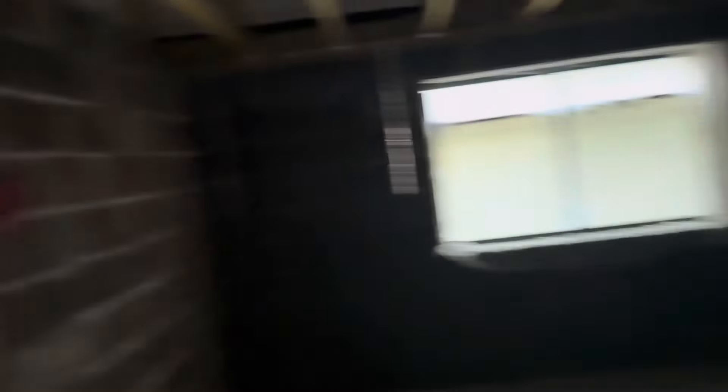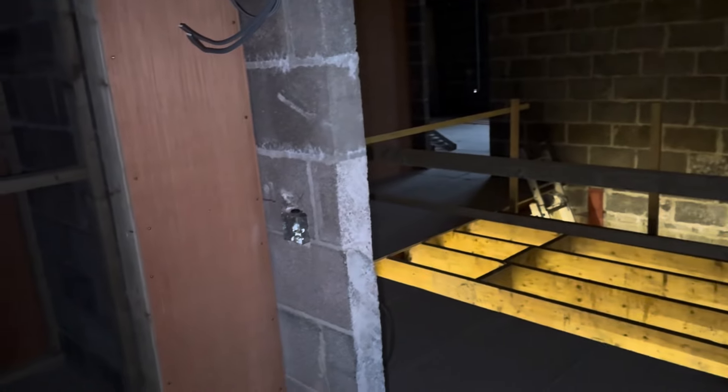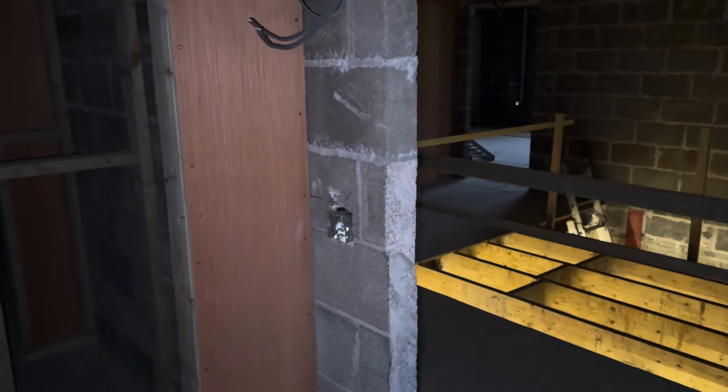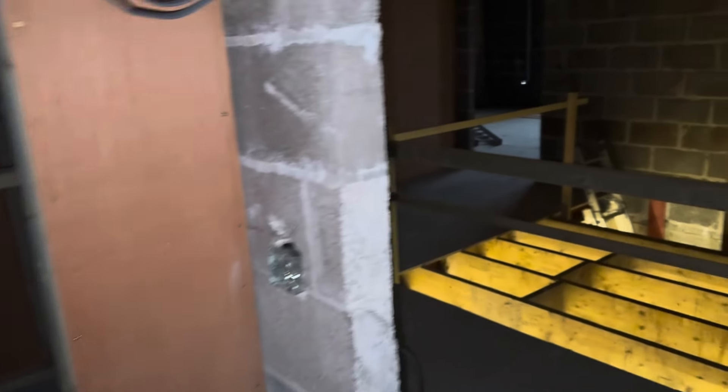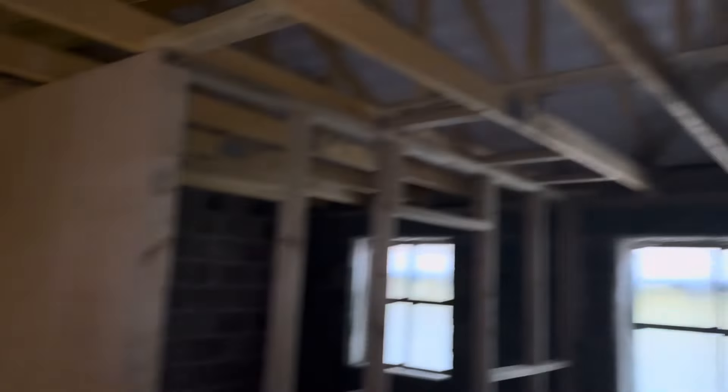This is bedroom three — sockets beside the bed, TV up there. On this job, because of the size of it, we've done radials — each bedroom is on its own 20 amp radial. Then you've got two bedrooms on a lighting circuit, another bedroom and an office on a lighting circuit, and the hallway and bathroom on a lighting circuit.